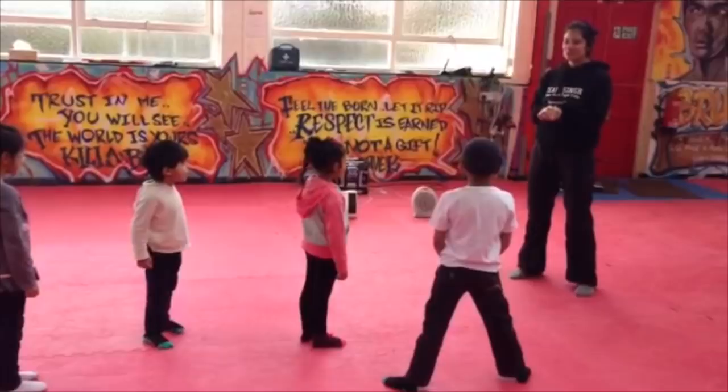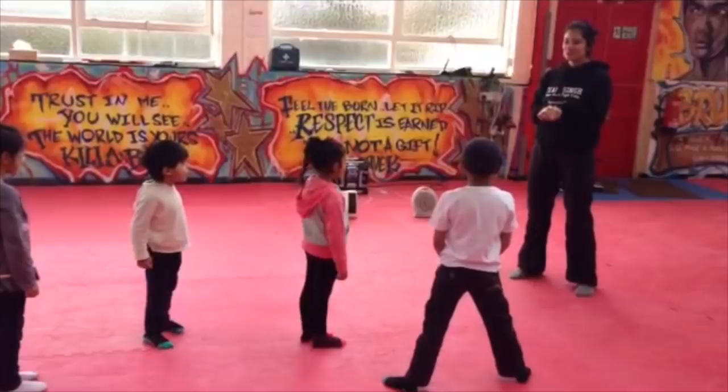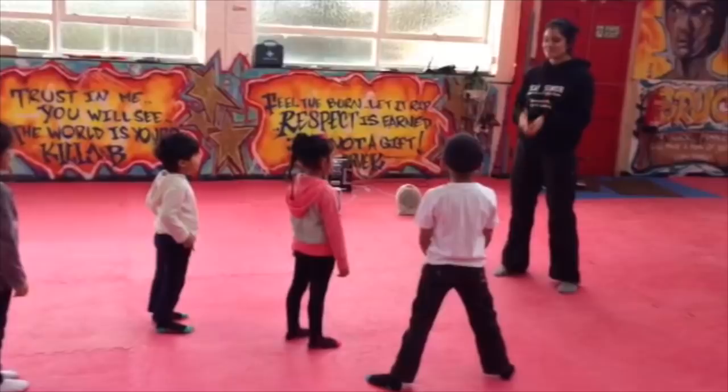Can you all say that? Ready? One, two, three. Choreography. That's a lot of syllables, isn't it? Ready? One, two, three. Choreography. That's okay. We'll practice that.